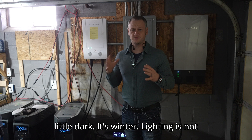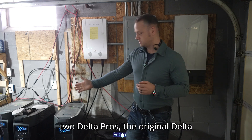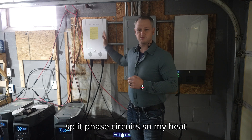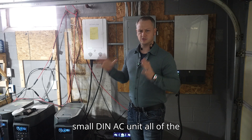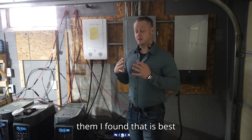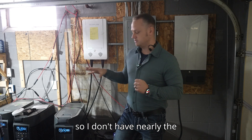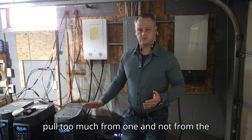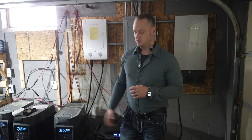I'm in the garage — sorry, it's a little dark, it's winter. Here's my setup: I still have two original Delta Pros over here hooked up to the original smart home panel. These are all my split phase circuits — my heat pump slash air conditioning, my wall oven, my electric range, a small mini-split AC unit — all of those split phase units go through the smart home panel and these two Delta Pros power them. Split phase draws evenly from both Delta Pro units, so I don't have the balancing issues I had when I tried to use two Delta Pros for my single phase side.